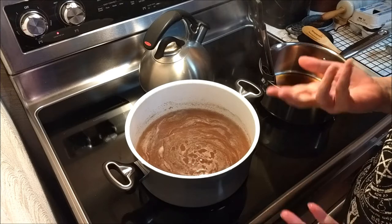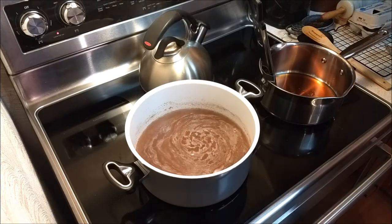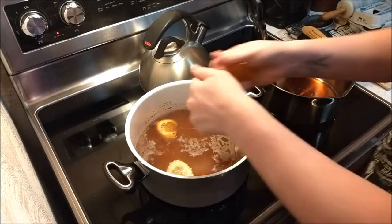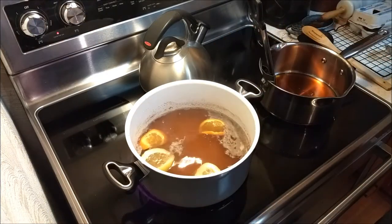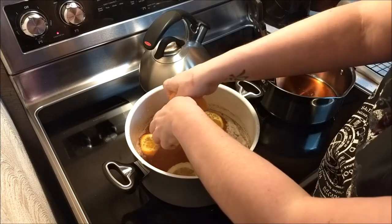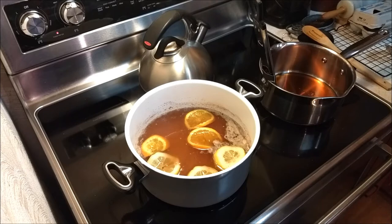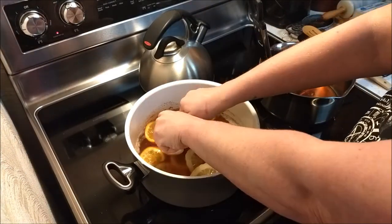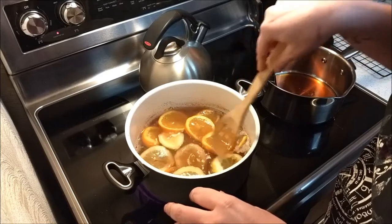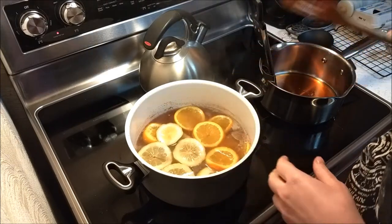You can see the bubbles are starting to form in the bottom of the pan — that means it's starting to simmer, getting to that boil. So we're going to go ahead and add our oranges and our lemons. Here's a tip: when you're doing this, get as close and down as far into the pan as you can, because otherwise you're going to decorate your walls with lemon and orange juice. Now I'm going to wash my hands off after I make sure I dunk these in just a little more — I like to make sure everything's good and saturated.